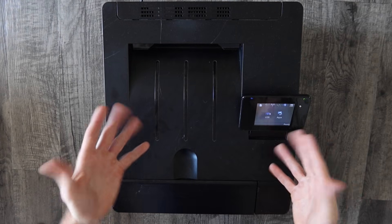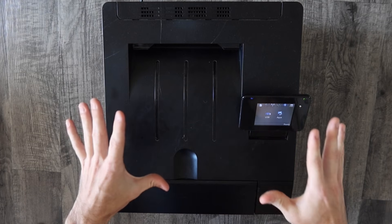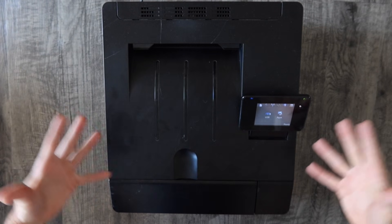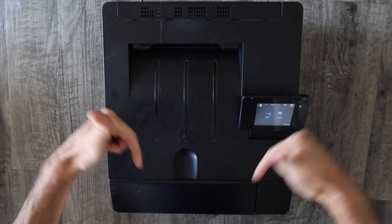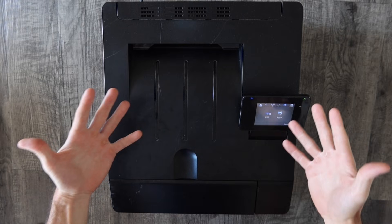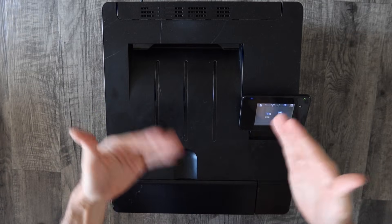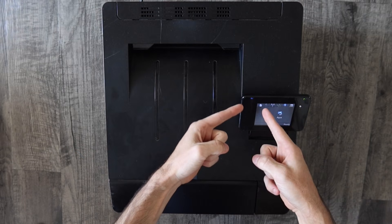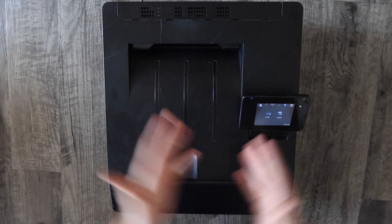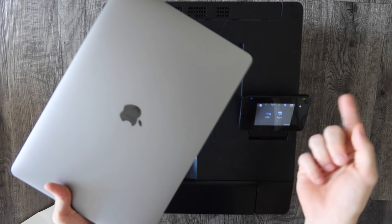I'm not going to go over how to hook up the printer to your wireless network in this video, but I do have a bunch of videos on my channel — links in the description — showing how to hook up HP, Brother, Canon, and Epson printers, since it's a little different on each model. If you don't know whether your printer is Wi-Fi or AirPrint compatible, I'll put a link in the description to Apple's list of AirPrint compatible printers. If your printer has a wireless icon on it, it's more than likely AirPrint compatible, especially if it came out within the last five to ten years. Once you have your printer hooked up to the wireless network, we'll head to the computer to install it.